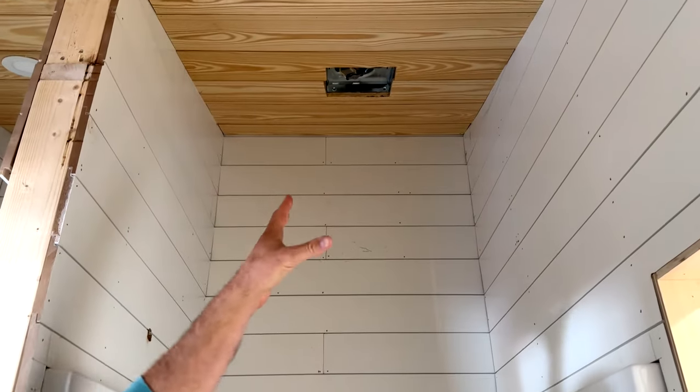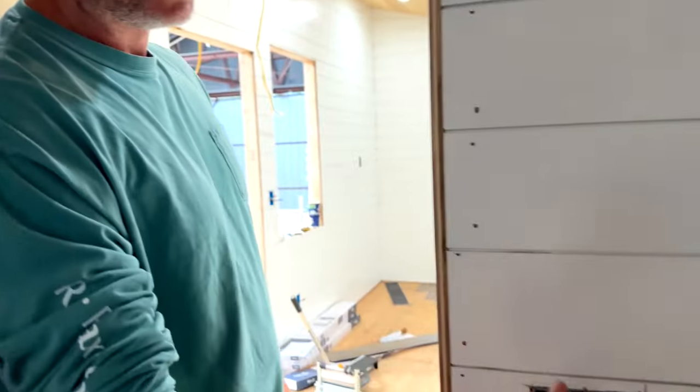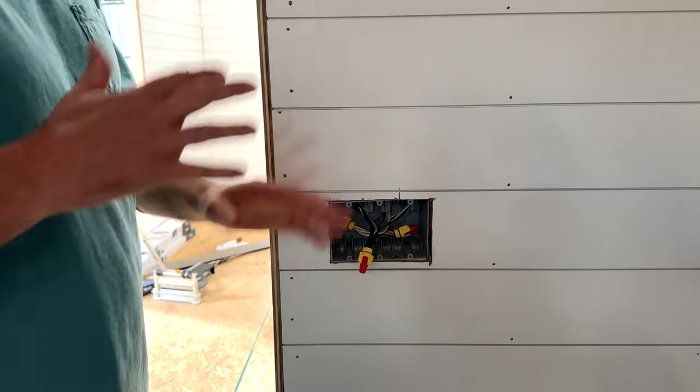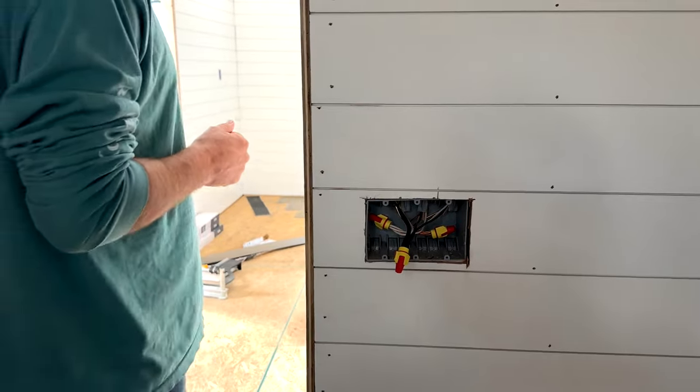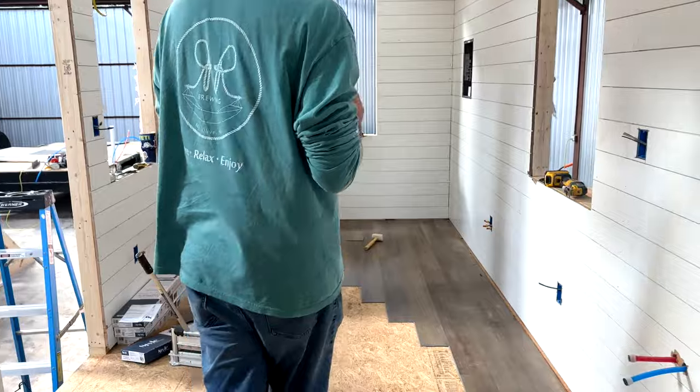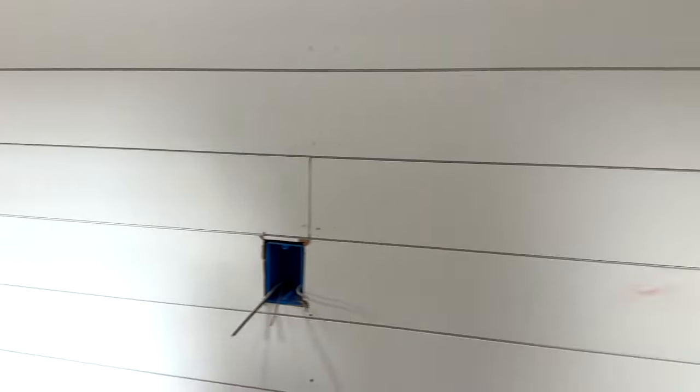We actually have a humidistat right here. It'll be a switch humidistat that goes right around here with the rest of the lights. So if it reaches a certain humidity in the bathroom, it just automatically kicks in. This is also the new layout bathroom — we can pop in there real quick.